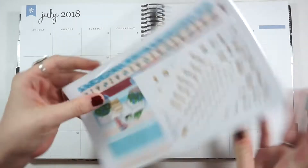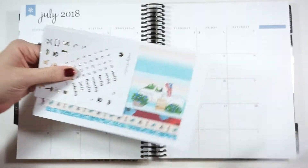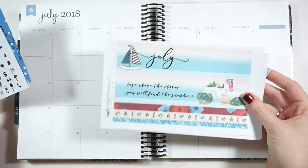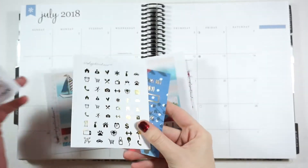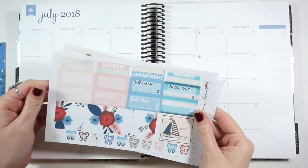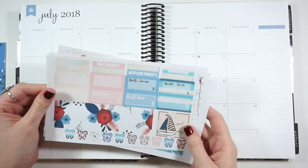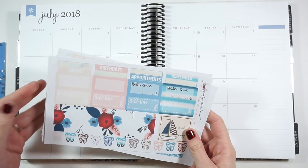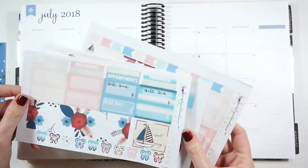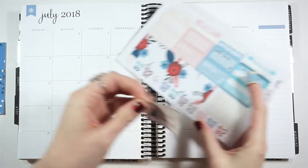You guys helped me pick out this Simply Watercolor Co kit for this planner — it's really fun. It has foil in it, which I've never done a monthly kit with foil before, so there are lots of pages with gold foil accents, which will be fun to play with. There wasn't a whole lot in the kit — there wasn't even enough bills-due stickers for me, so I had to turn two boxes into bills due and tried to copy the script, but it didn't work out well.